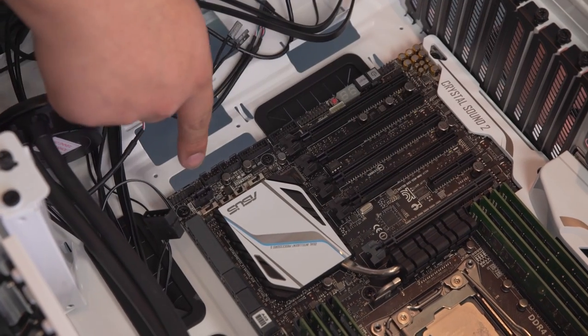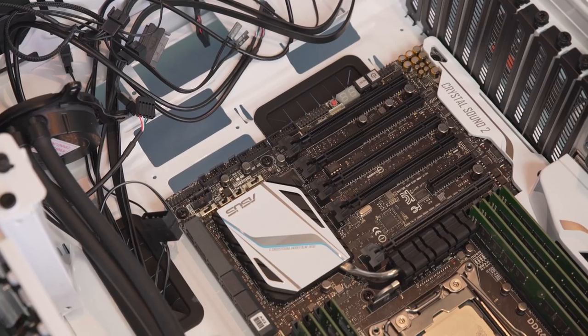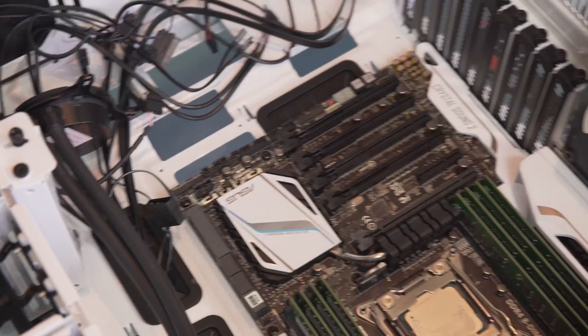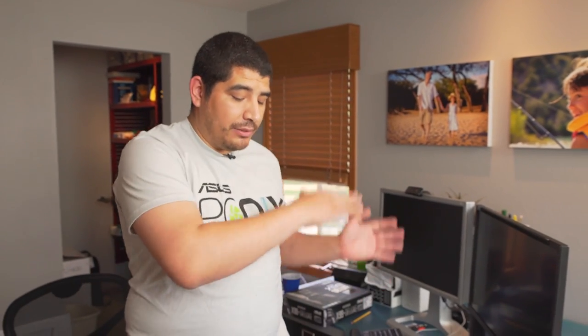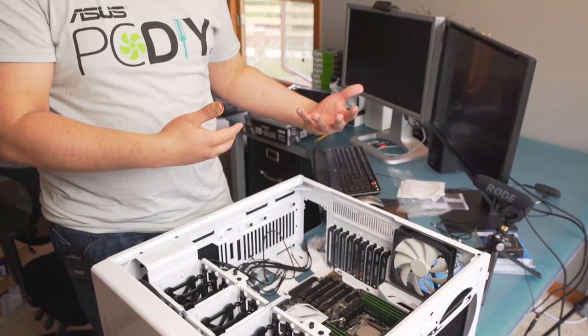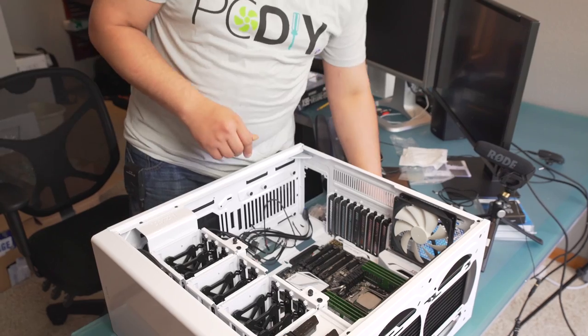Sprinkled throughout the motherboard, you'll also see anti-surge and anti-ESD based diodes. Higher-quality boards have built-in protection mechanisms because we don't ever know what's going to be between us and the wall. This is really important for the storage array section — if you get a brownout, surge, or spike, it can hit the PCH, and if you have a connected drive, the drive can get damaged. So a lot of secondary fail-safes are built into the board for that.